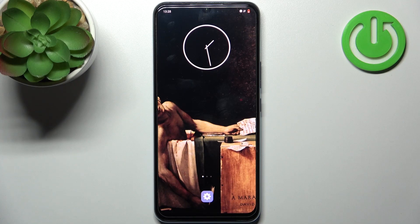Here I have Vivo V21e, and today I'm going to show you how to enter fastboot mode on this device.